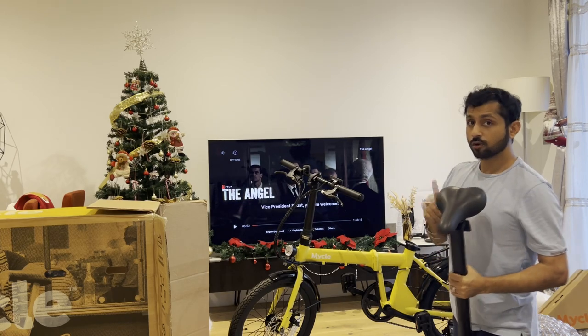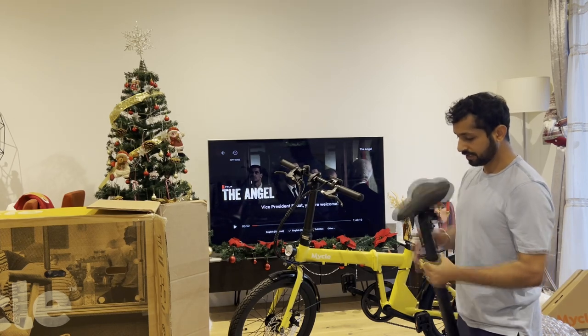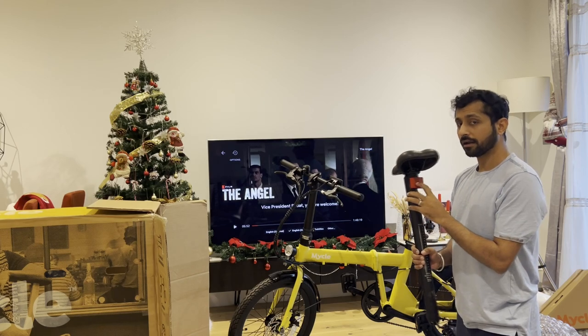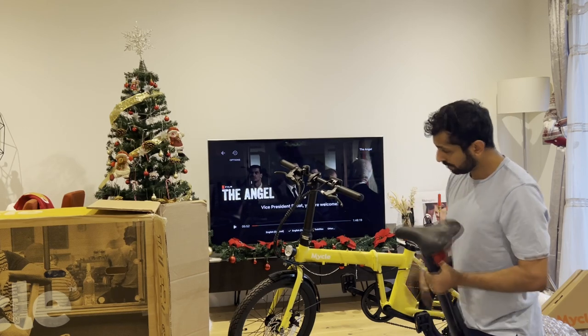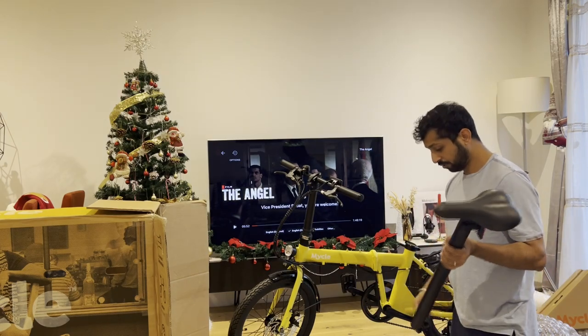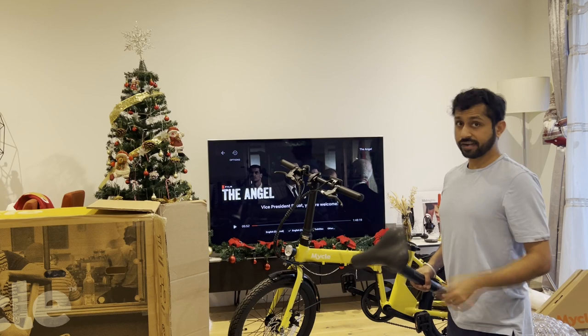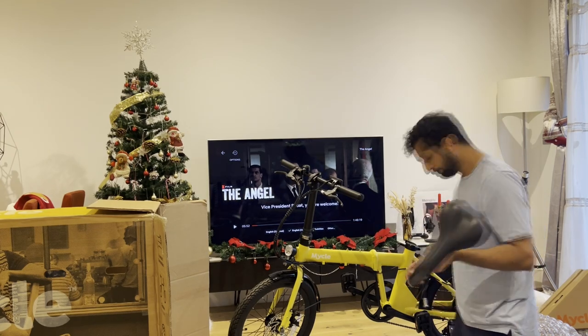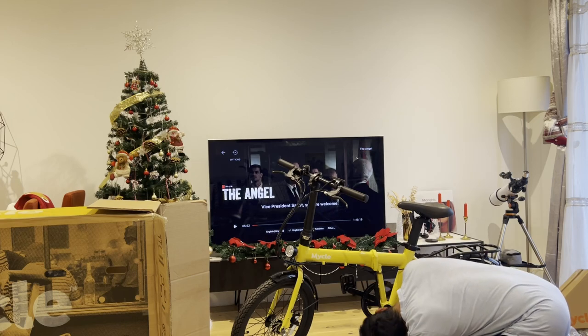There is one downside compared to the Decathlon bike: there is no electric backlight — it's just a reflector. We do have a front light, but electric backlights are important when riding on the road at night. So I'll get one from Decathlon and connect it.